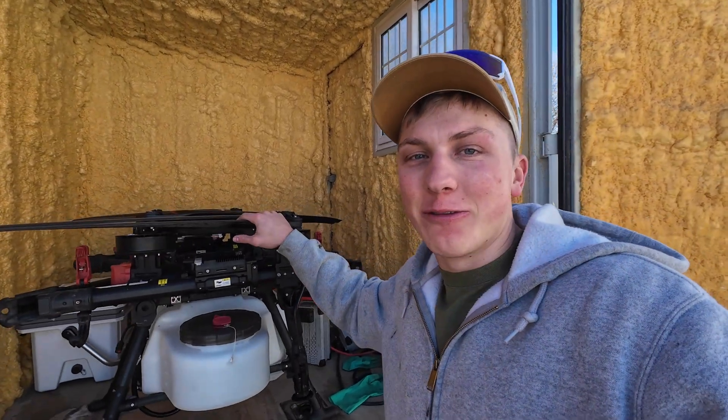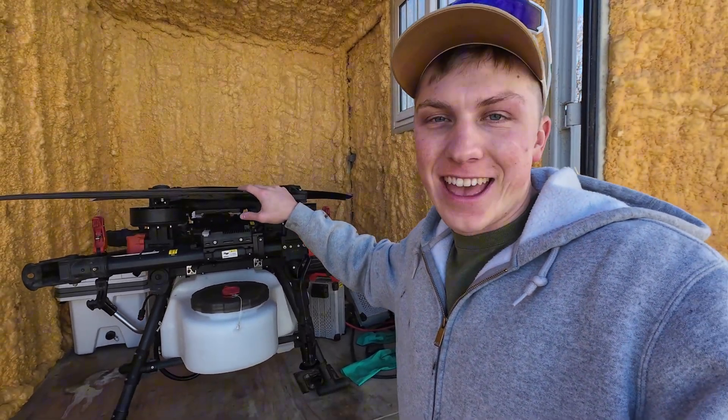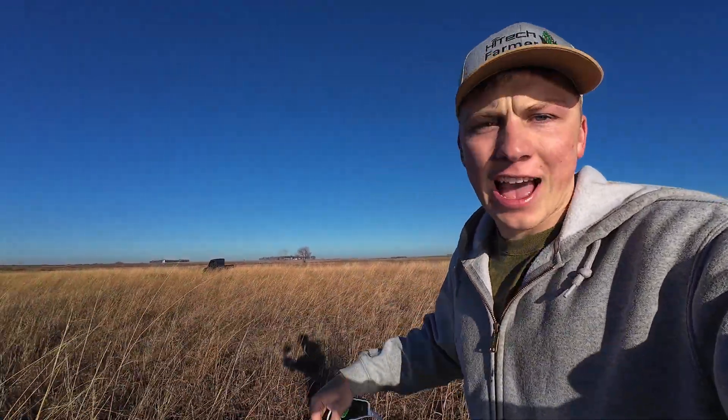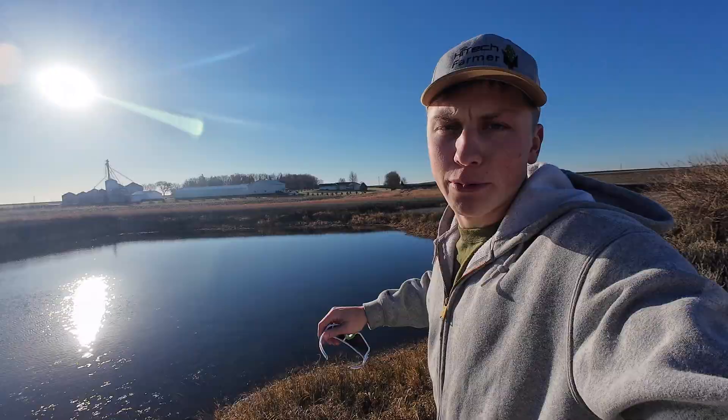It has been a while since I've gotten to go out and fly the drone, but today we're going to get it out and I'm going to try to do something pretty unique with this. The area I'm hoping to spray today is this large, about 20-25 acres of conservation ground, which is actually right directly behind the main farm place.